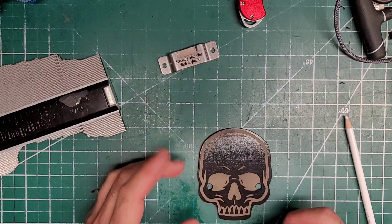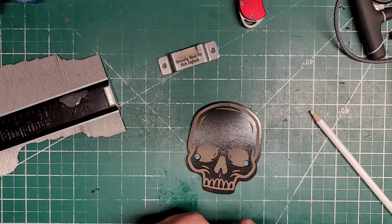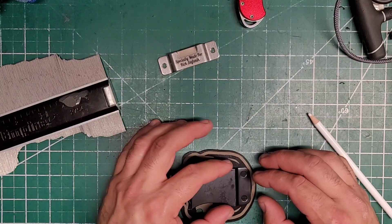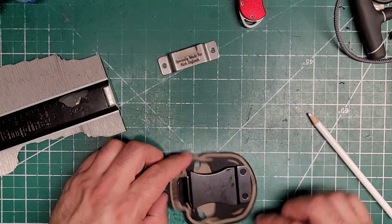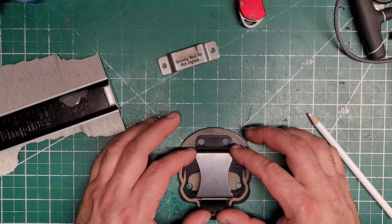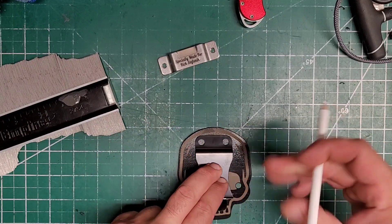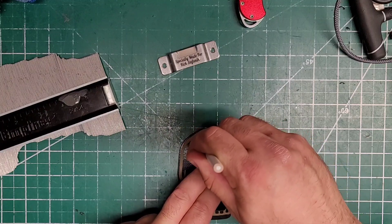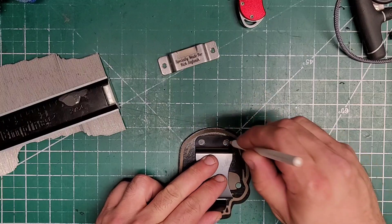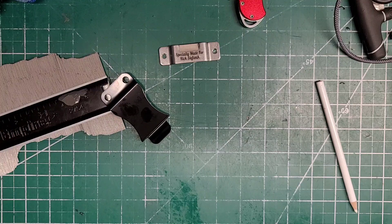Then we're putting a 175 foamy on it. That's going to go at the top — there we go. And again those are going to be riveted as well.